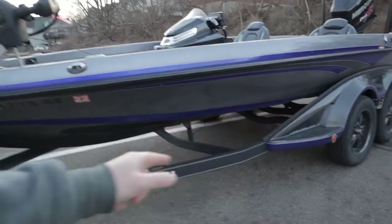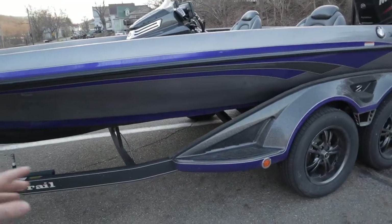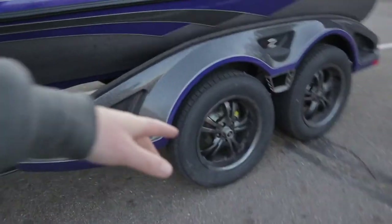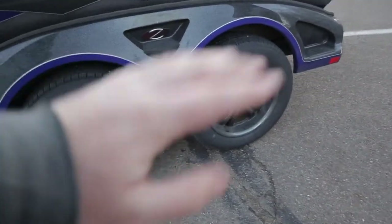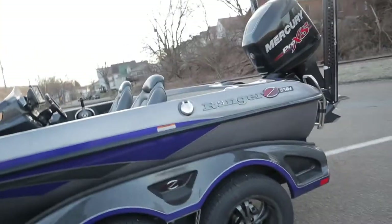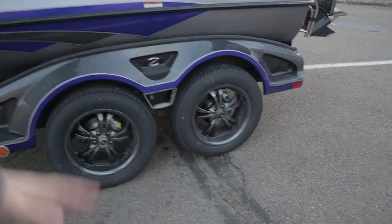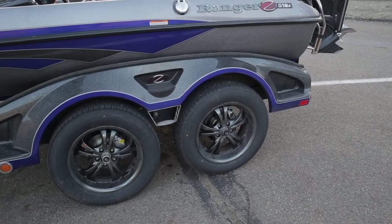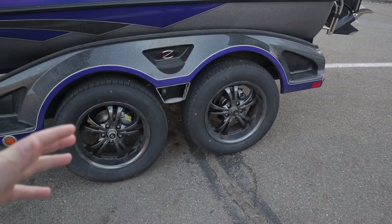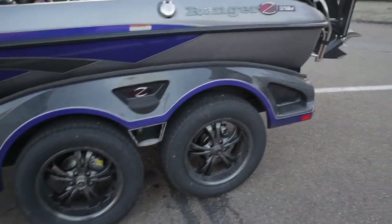This trailer is awesome. They have the road armor on it which helps a lot - it doesn't chip. I like the fiberglass steps and everything to be able to get up into it. And then they always have the oil bath hubs on the Ranger, and I got the wheel upgrade here with the blacked out rims which looks awesome on this boat. The oil bath hubs make it super helpful - you don't have to keep greasing your bearings. You can just tow it, go fishing, and not worry about something bad happening unless you smell or see some heat. So those are super helpful.